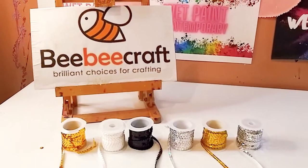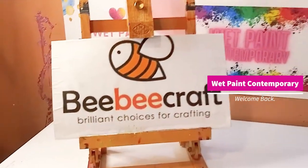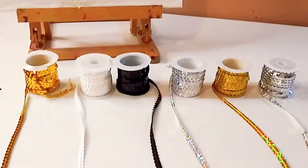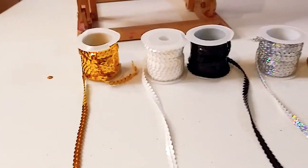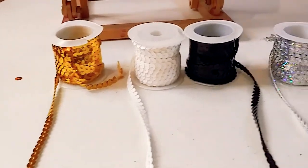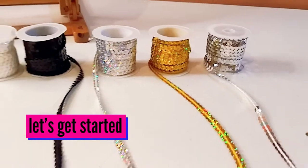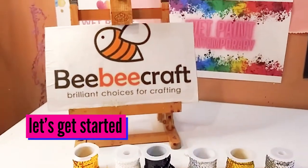Hey guys, welcome back to my channel. It's Marisa and welcome back to WebPaint Contemporary. In today's video, I'm going to be showing you what I made with the BB Craft Sequin Trim. So if you would like to see what I made, stay tuned and let's get started.